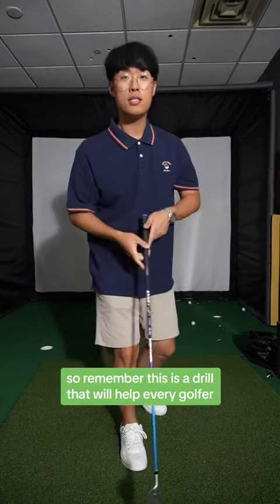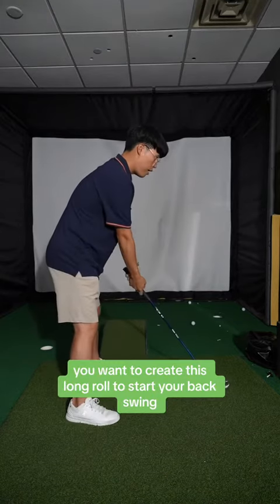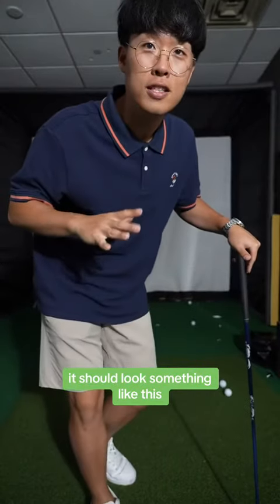So remember, this is a drill that will help every golfer, good or bad. Just like Nelly, we want to create this long roll to start your backswing. It should look something like this.